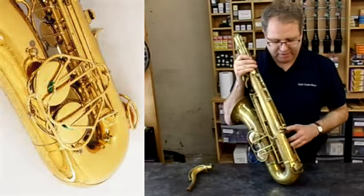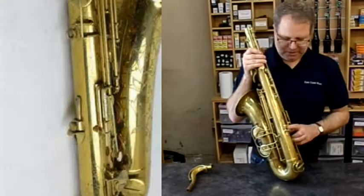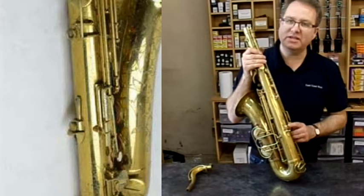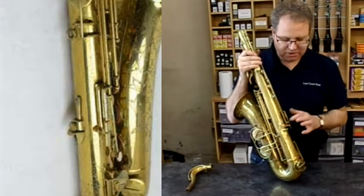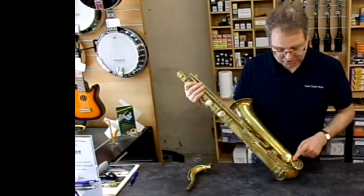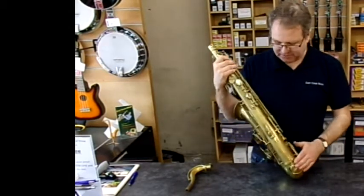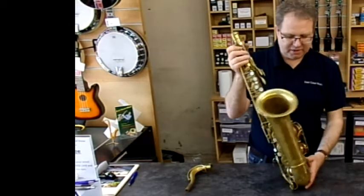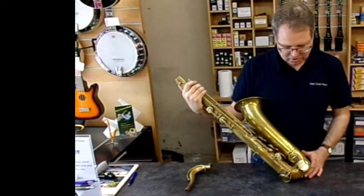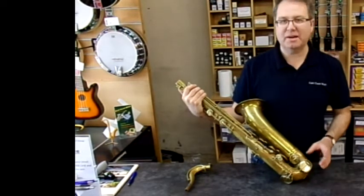You also need to look out for an adjustable thumb rest — this is quite unique to this saxophone. It never really caught on and you don't really see these on modern saxophones, but the Martin had one. You can also see the Art Deco Key Guards, which are very unique to this saxophone. You don't see this ornate style on saxophones now — they're pretty much just stamped out of brass.